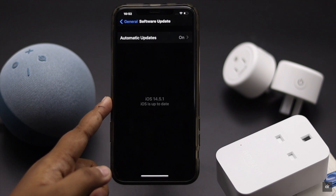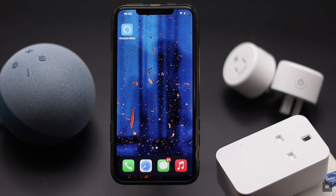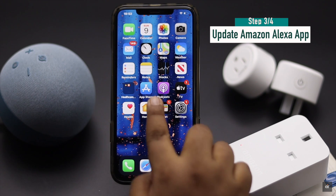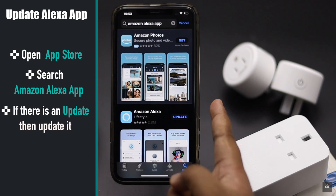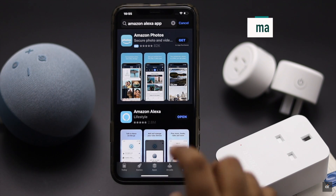If the Amazon Alexa app has a pending update, the smart plug can stop responding. So make sure it is up to date. Open the App Store, search for the Amazon Alexa app, and if there is an update instead of 'Open', update it.